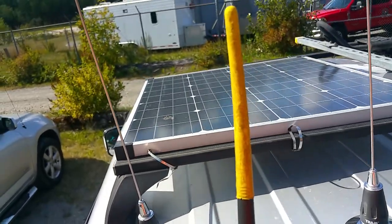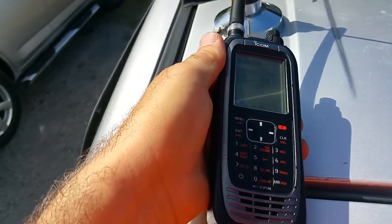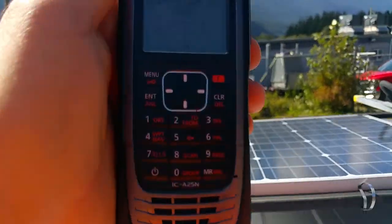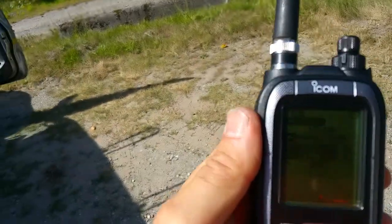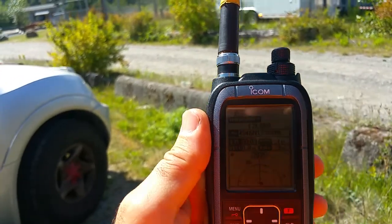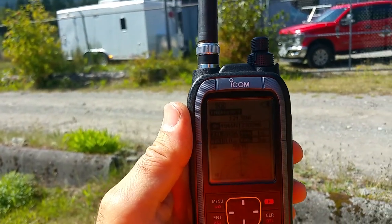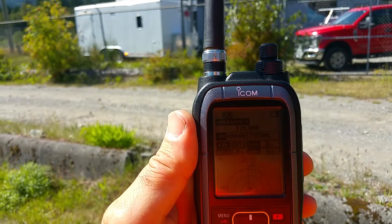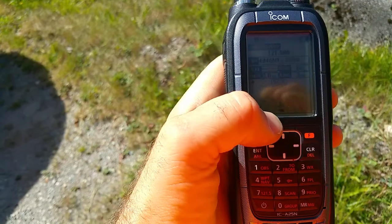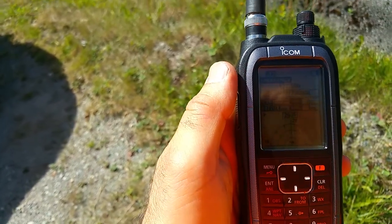With the regular ICOM original antenna on the ICOM radio, there's a very weak signal coming in. It's coming from a training ELT located not far — about 300 meters from here. I've been next to it and it's very, very weak.